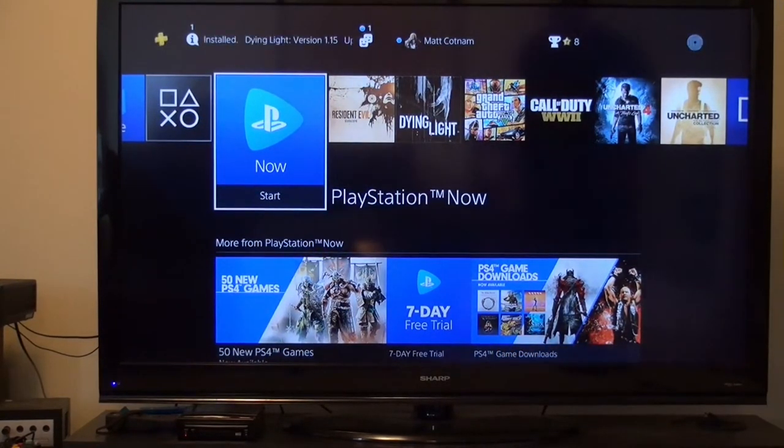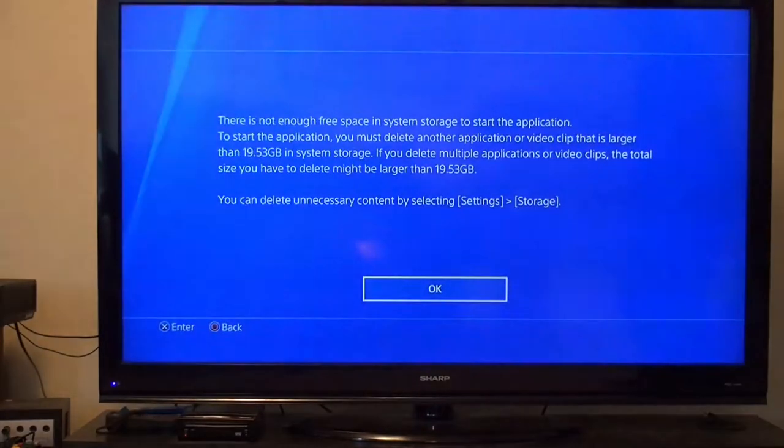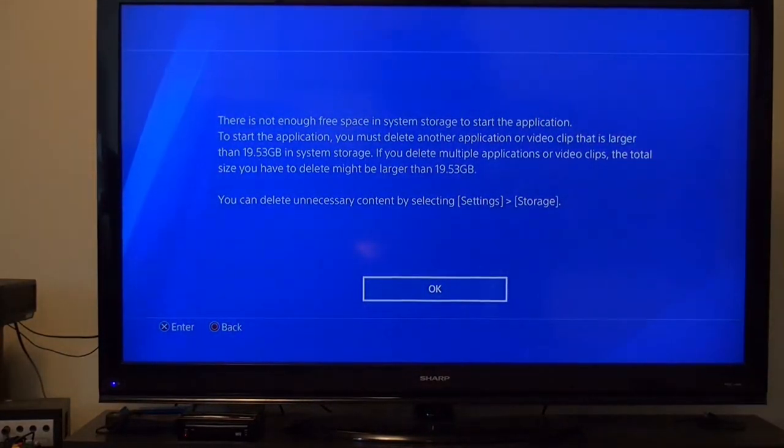Where's my controller? I left it down here. Whatever happened to the days you could just play it off the disc without installing this crap.